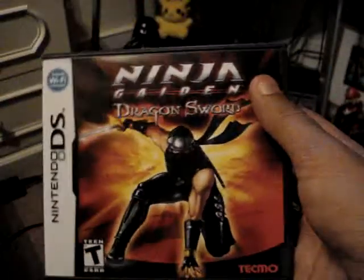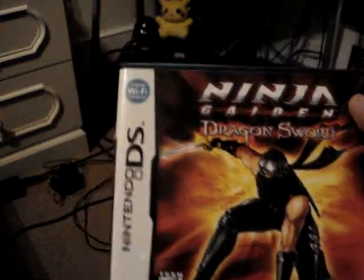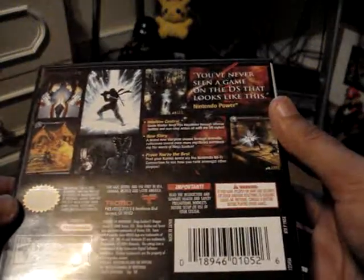I'm a big DS gamer, as most of you know — I've got plenty of DS games. If you notice in the corner, it says Nintendo Wi-Fi, but you can't actually do much on Wi-Fi besides post up your scores, and that's about it.